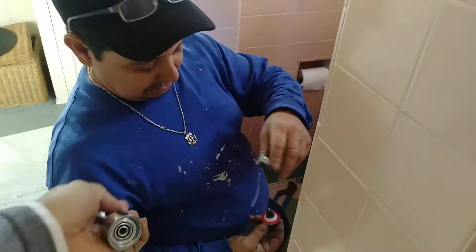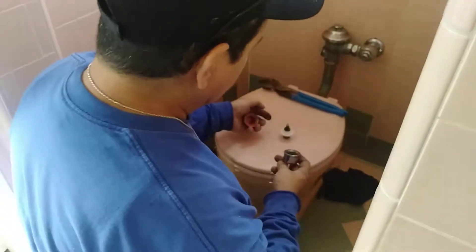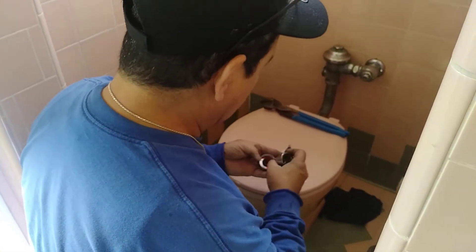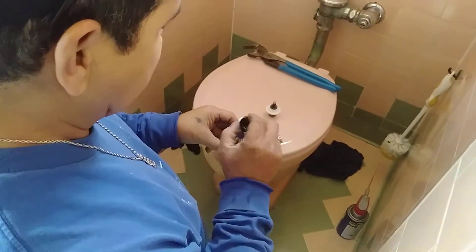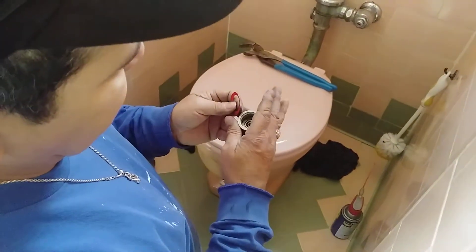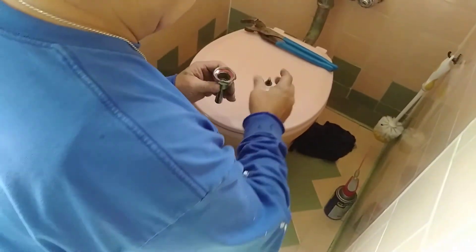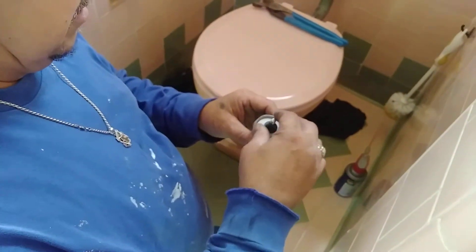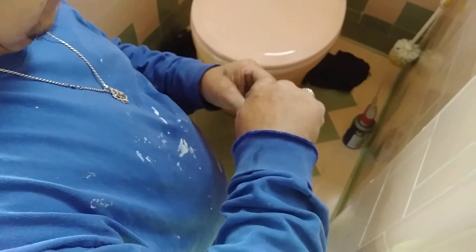And I need the handle over there. It goes like this — you insert that there, you insert that there for the seal. And then you put this here and you screw it in. Oh, it's got a thread. Yeah, you thread it in.